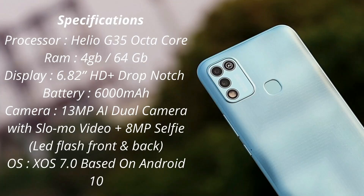The device comes with a MediaTek Helio G35 octa-core processor. Currently only one variant is available: 4GB RAM with 64GB internal storage. The display is 6.82-inch HD+, and the battery is a massive 6000 mAh. We also get a 13-megapixel AI dual camera with slow motion video, plus an 8-megapixel selfie camera. The device also has two LED flash units — one front, one back.